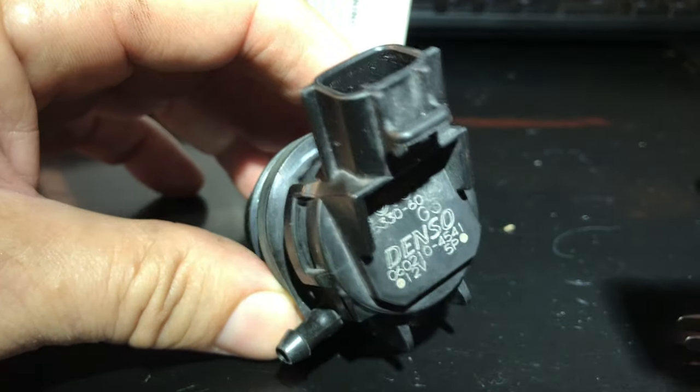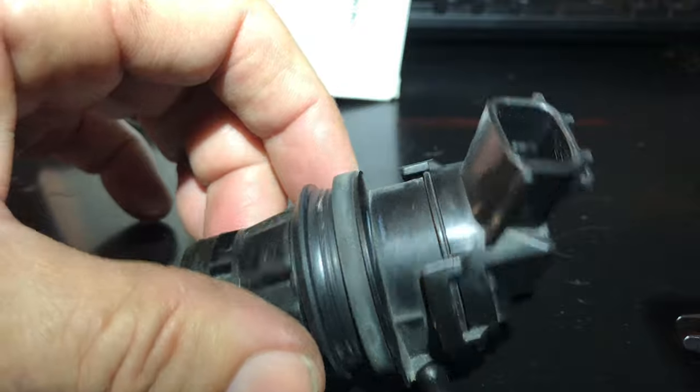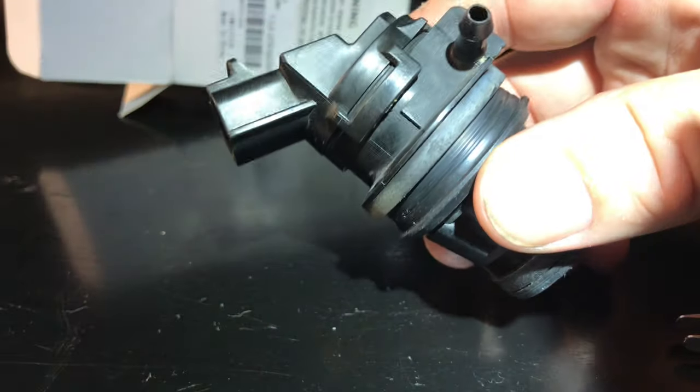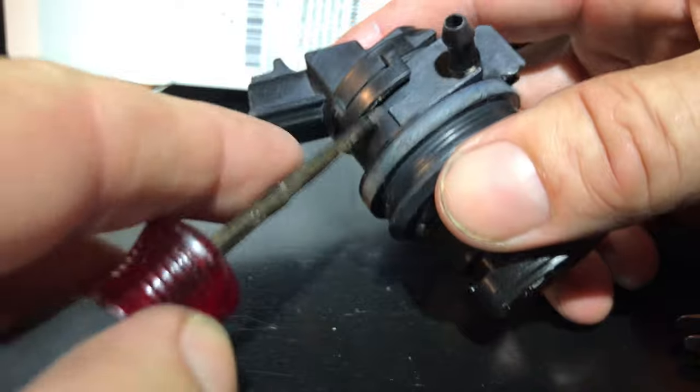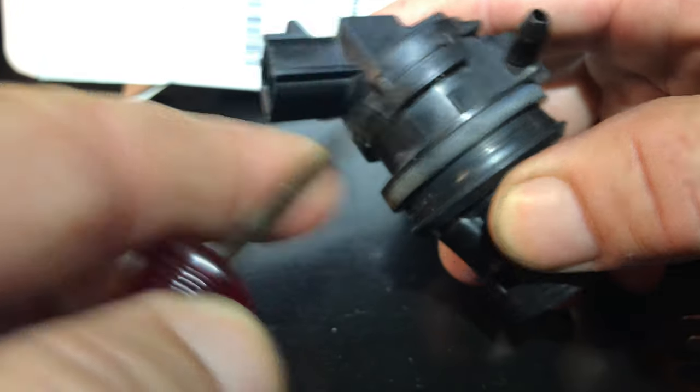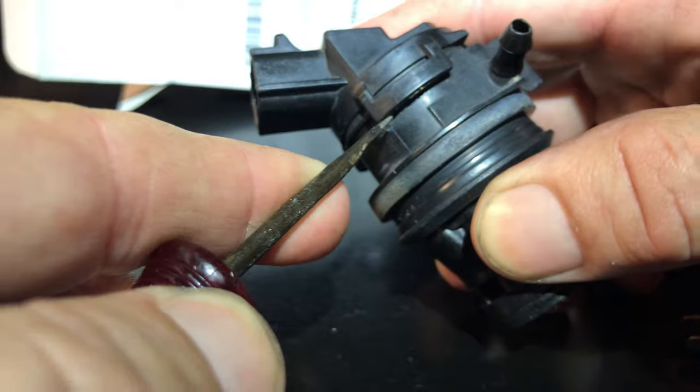Anyway, we got the pump here and instead of just tossing stuff out, I was looking at it going, well, let's just open it up and see what's going on inside. This is again a 2012 — do the math — 12 years old.